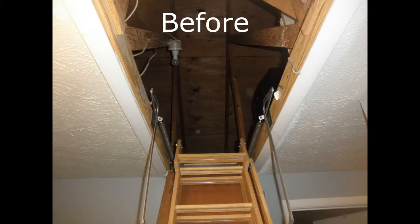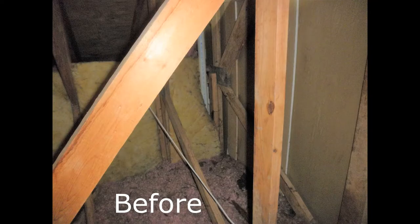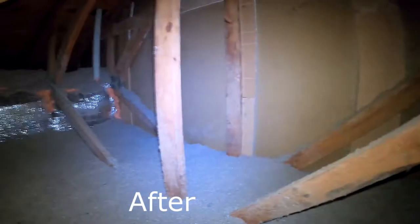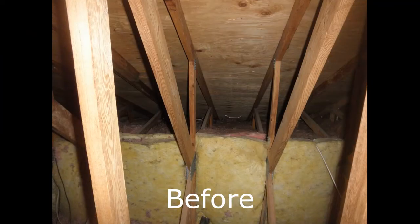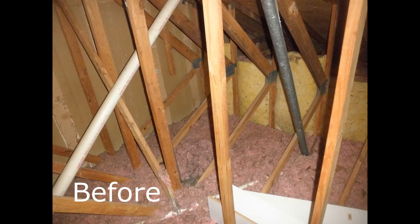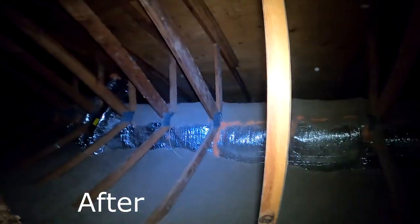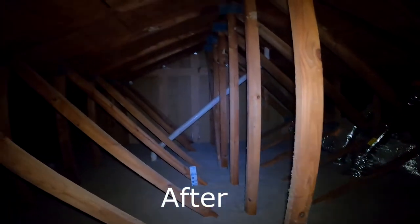This is a before-and-after from some work we did — you can see the wall before and after, and get a feel for what a well-insulated, evenly insulated attic looks like. The before and after on the knee wall. I just wanted to give you a really good look at what's going on with your attic and give you the opportunity to see what I saw when I was up there — because hey, who really likes to go into their attic? Not many. Thanks.